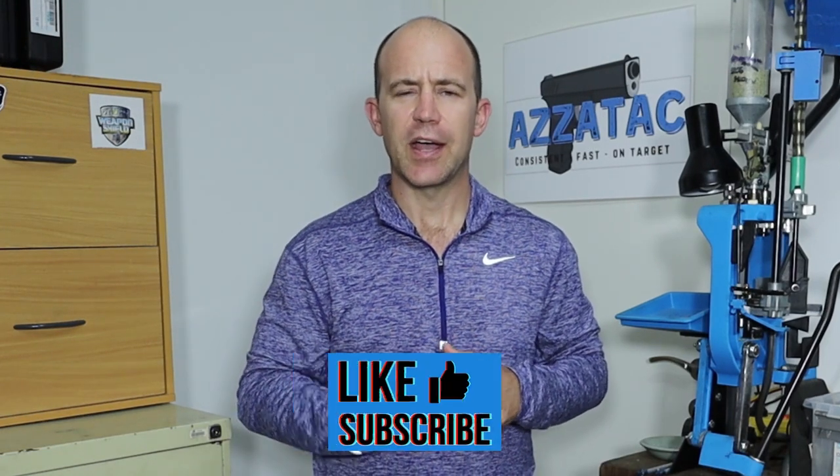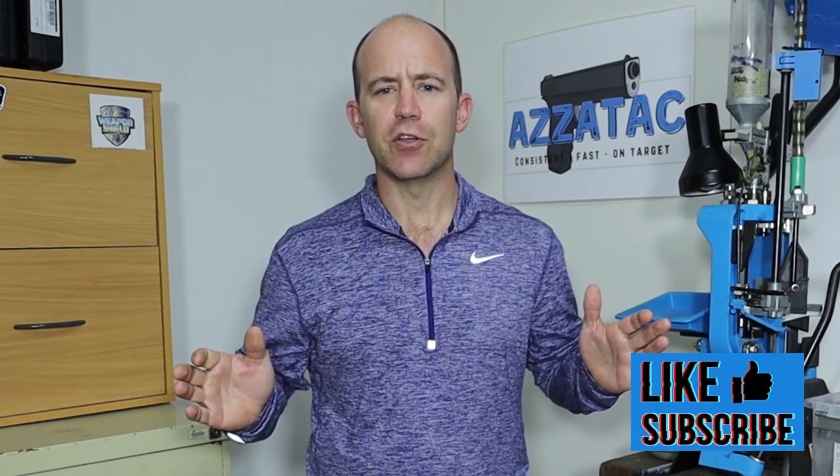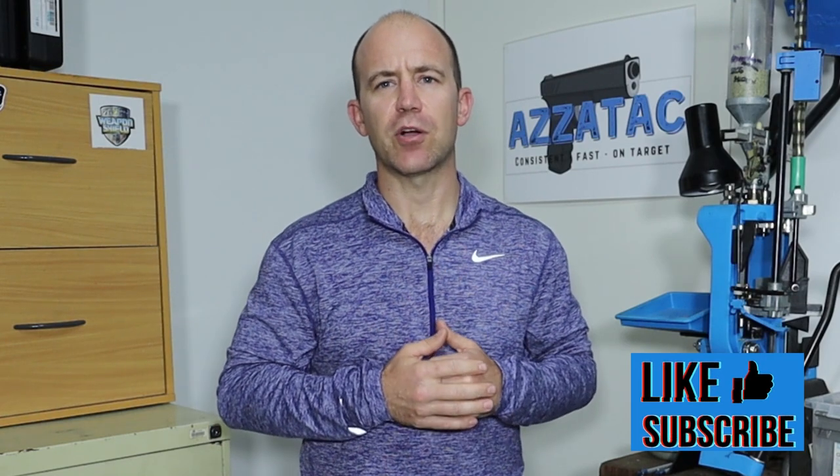If this interests you, please consider subscribing and turning on notifications, and also if you get value out of these videos, please smash the like button for me.